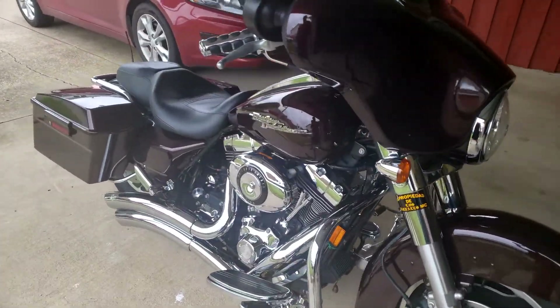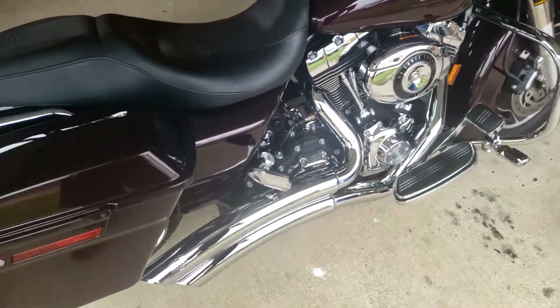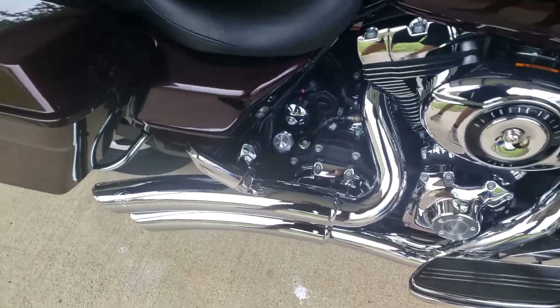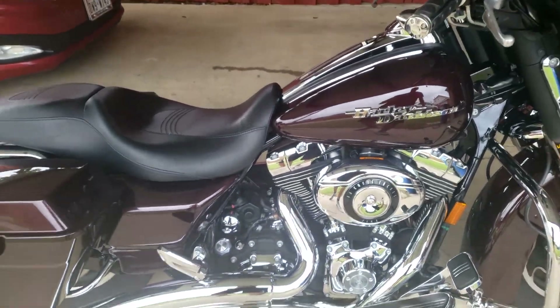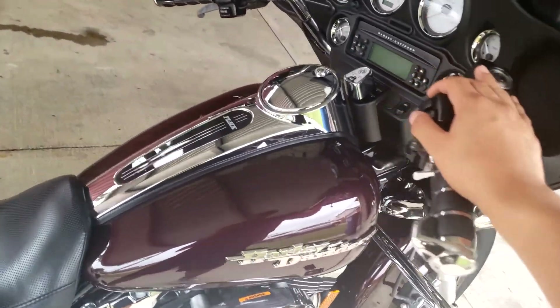What's up guys, today I have a 2007 Street Glide with an aftermarket exhaust — the Dresser Super Radius exhaust in chrome — and I'm going to be showing you guys how to do a baffle removal so it's louder. This is what it sounds like right now with the baffles in.